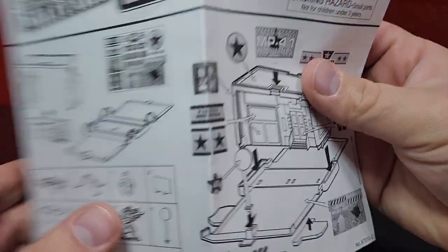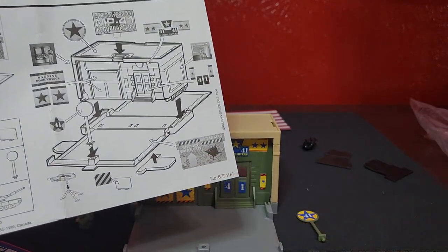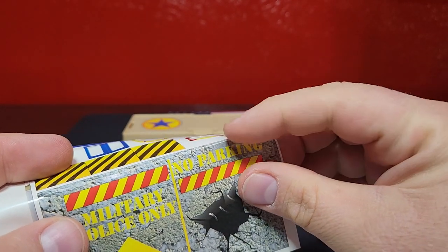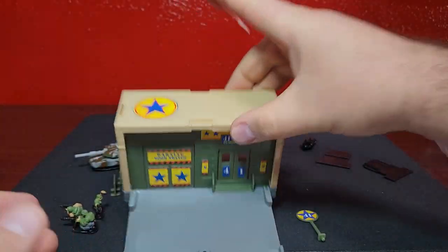So there we go. The giant sticker goes on the front here with the little battle damage on there. This is a very large sticker. The die cuts are a little bit deep on these but it's okay.